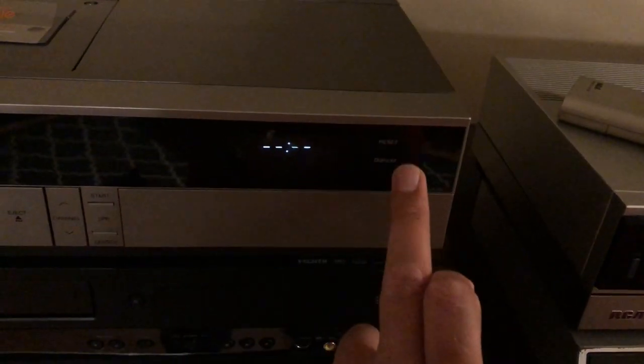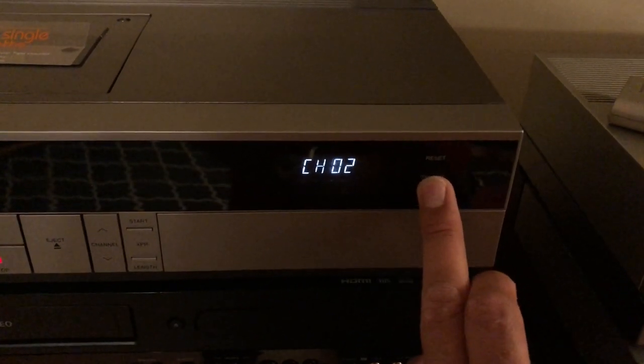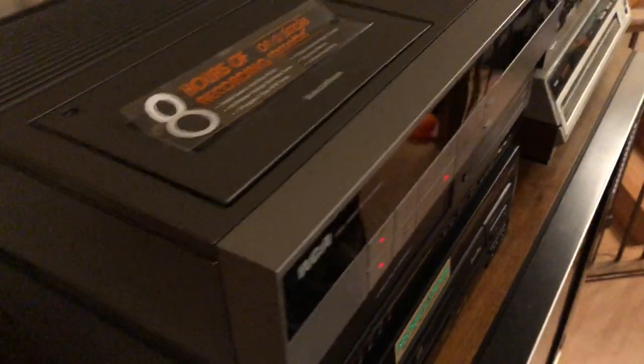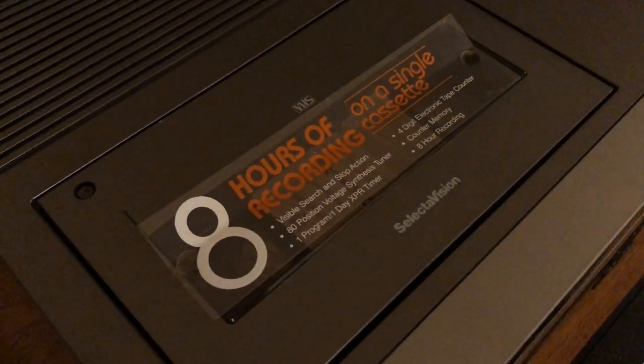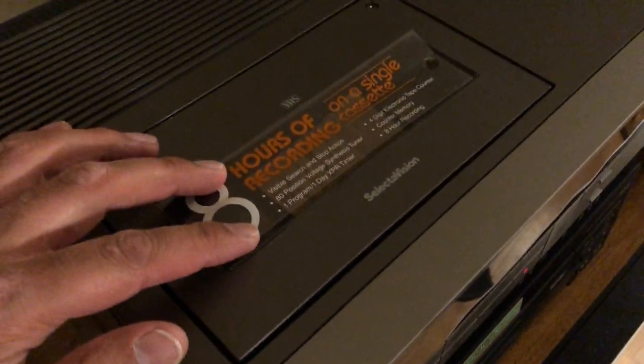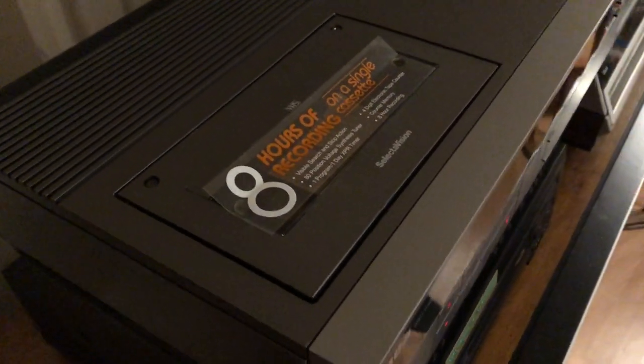The display button switches between the counter, the time, and the channel if you've got it set to a tuner. Mine still has a sticker on top that advertises eight hours of recording time — that was something RCA was really proud of and pushing at the time, as I see in a lot of the sales literature.